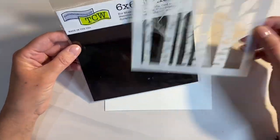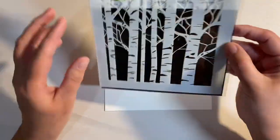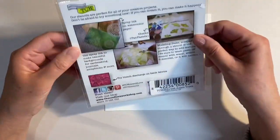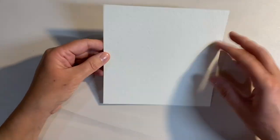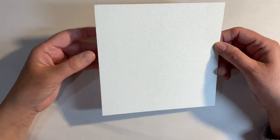I want to use this stencil here — this is a six by six stencil by the Crafters Workshop, TCW, and it's called Aspen Trees. I'm going to be working on a piece of six by six watercolor paper.